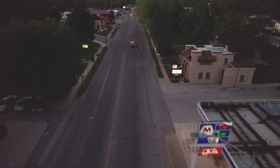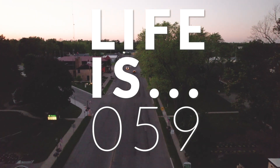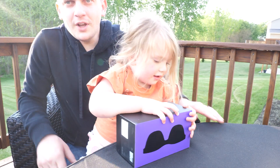Hold on, let me finish this. I think you're strong. Open it. Open it.